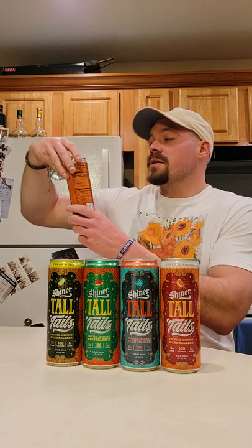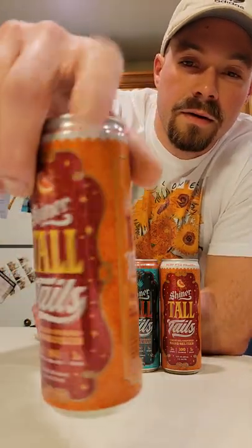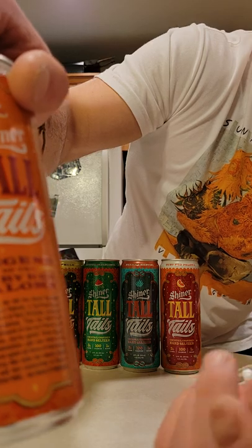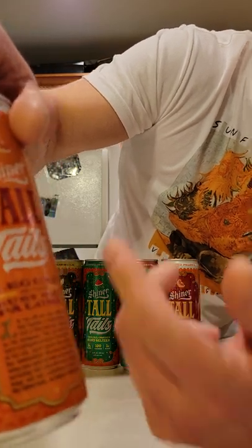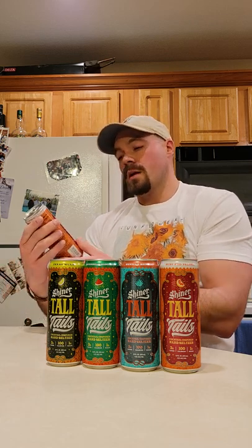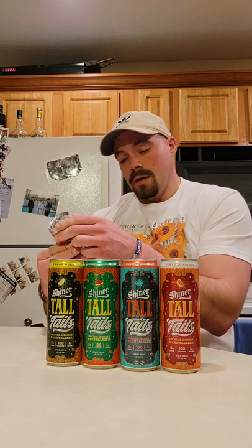I think this next one is gonna rock — I love the name: Ruby Red Paloma. I think I said it right, but if I didn't, you know, that's just me. Look at this can — they put like a little story on it so you can enjoy reading something while you drink. They really did a good job with the marketing. Shout out, Shiner — nice job. I love that each can is so unique. Each one is 12 fluid ounces.